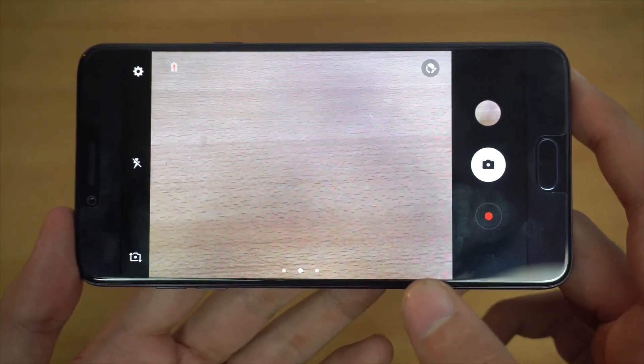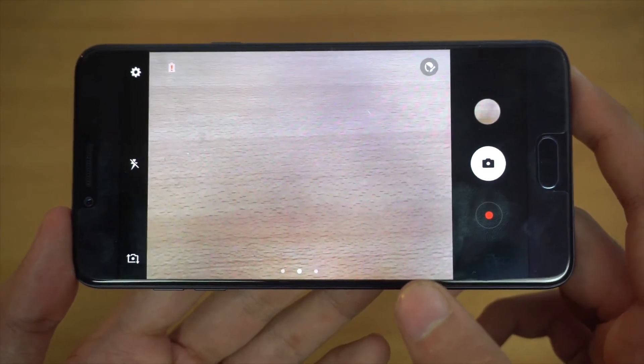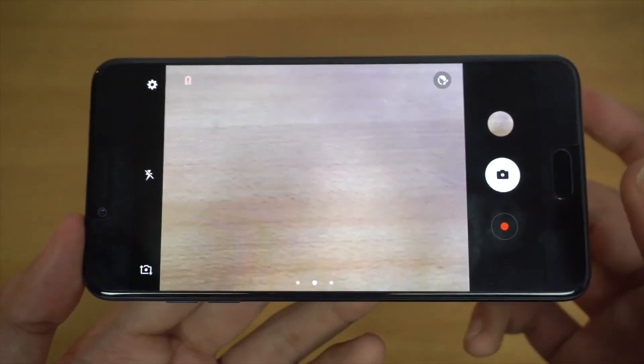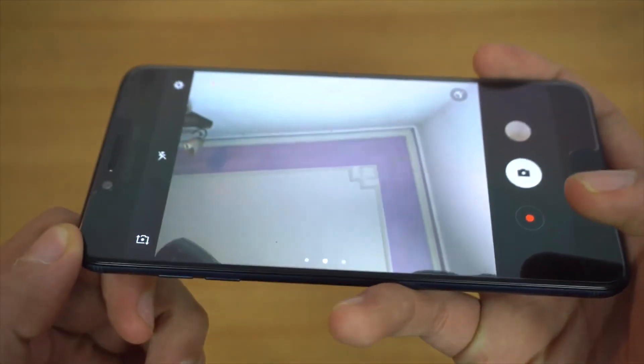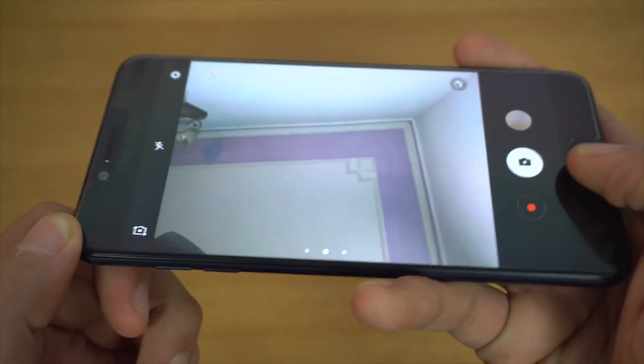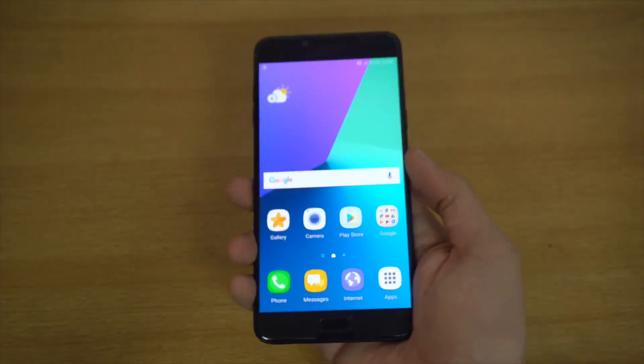I've played with this camera a lot and it does its job really well for the price — both outdoors and indoors, picture quality is solid. On the front, the sensor has been updated to 16 megapixels, so you're going to get great quality selfies.